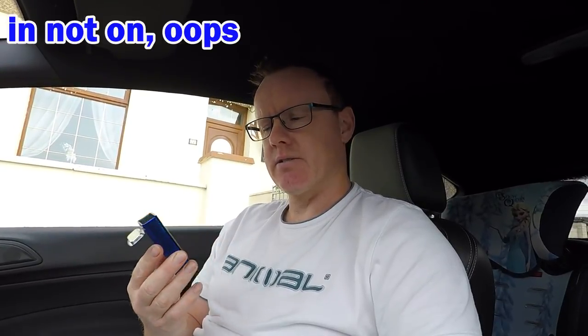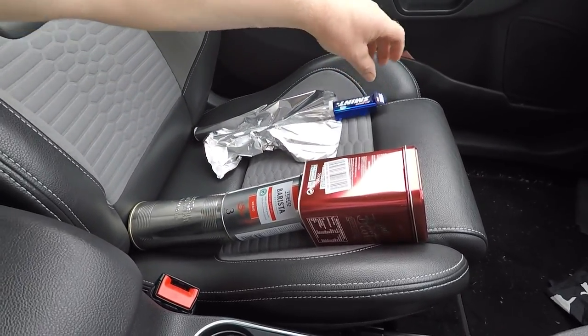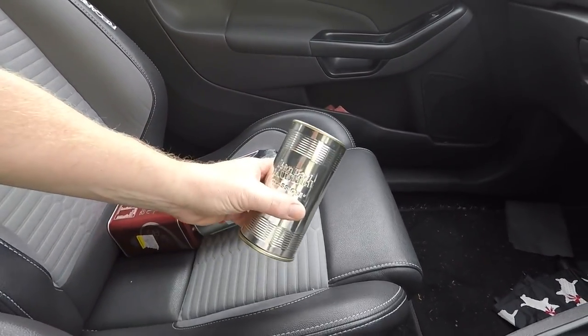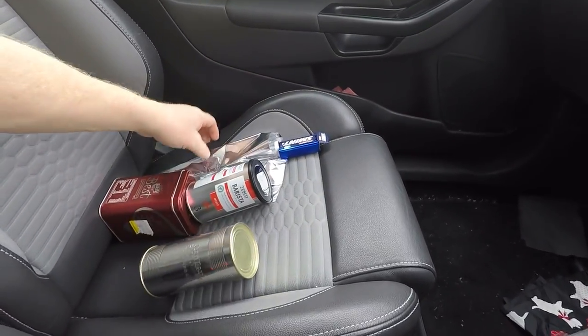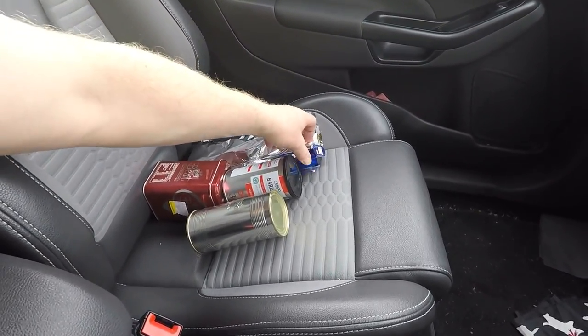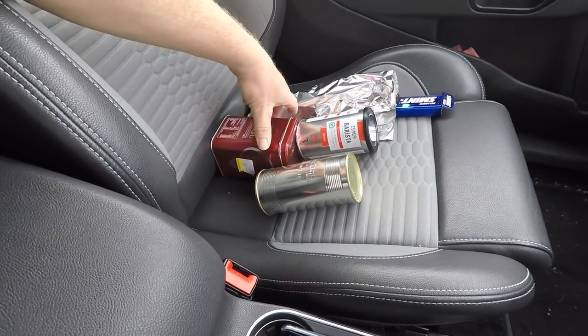Last week a subscriber, Dave Porter, sent me a message saying he'd experimented with a Smint packet - these are steel, I assume stainless steel - and he put the key fob on it and said it blocked the signal. He suggested I made a video on it, so that's what we're gonna do, but I'm gonna throw more things into the mix: a bistro tin, a coffee tin, a Jean Paul Gaultier perfume box, and some tin foil.